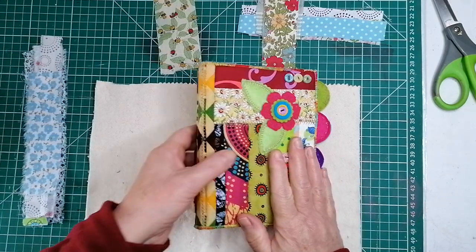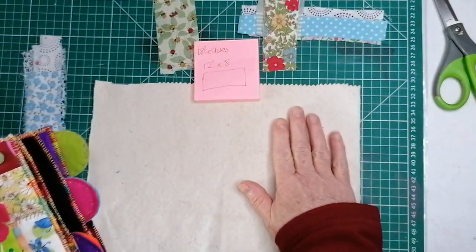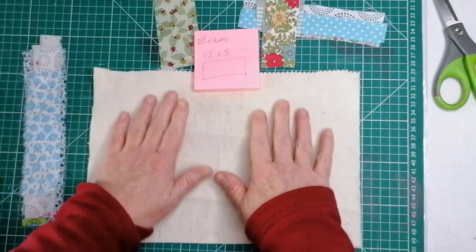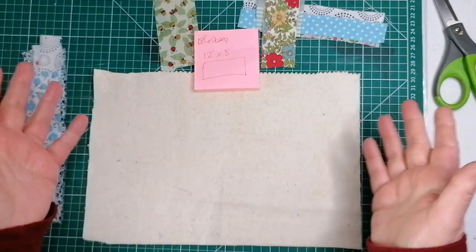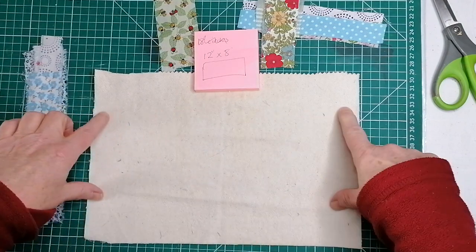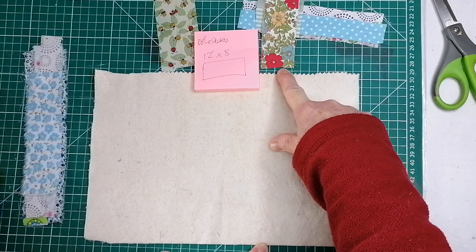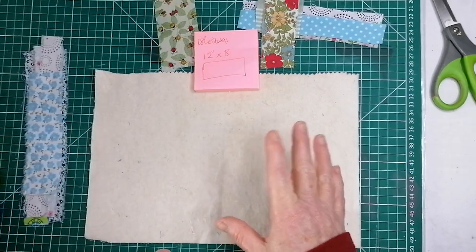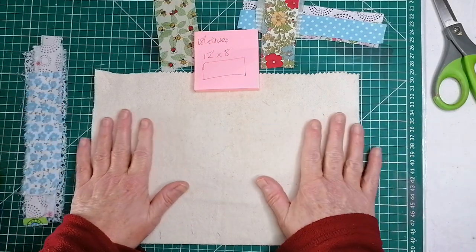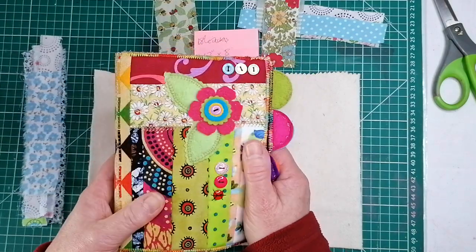To start with, you need a piece of batting — a bit of old blanket, a bit of polyester wadding, whatever you've got. This was a scrap that I managed to find, which was a perfect size. I've measured it 12 inches across and 8 inches tall. That is an inch bigger than we actually need it, but it gives you plenty of room for trimming. You make it whatever size you need — this is a good size for me.